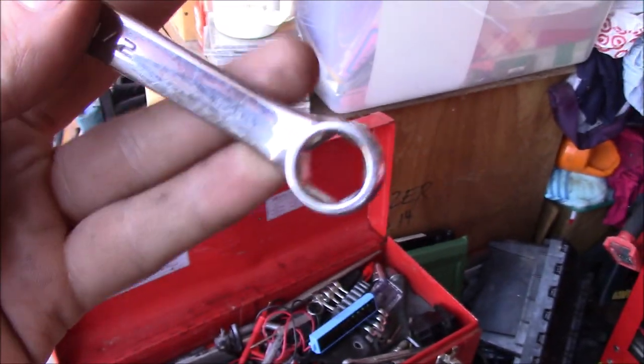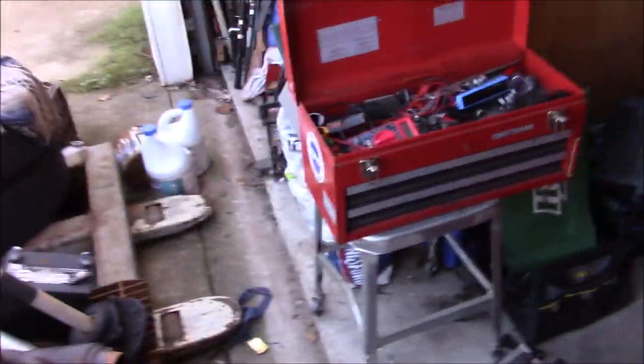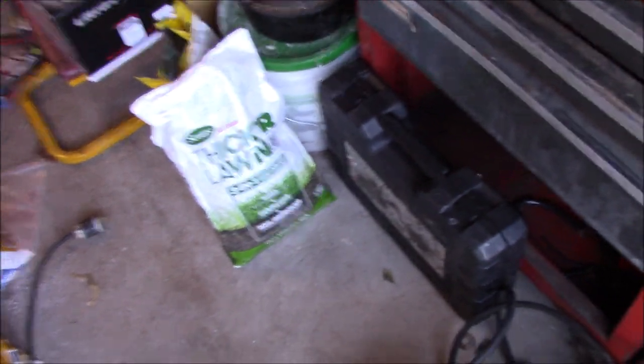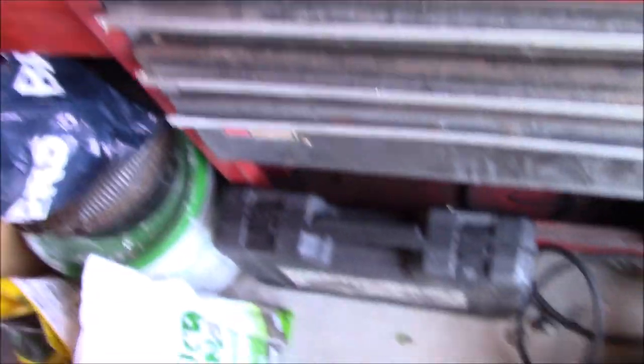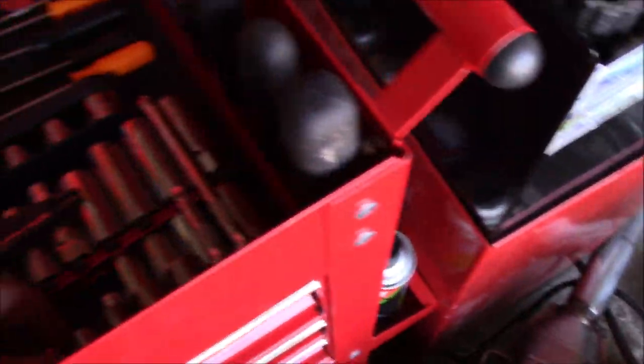So I pretty much have every tool I'd ever need in the field. For sockets when I'm out working, this is the complete toolkit I started with — it's got every 3/8 size you could ever need, plus a couple half-inch. It doesn't have any 3/8 deeps, so I always bring some extras along with a couple extra ratchets. The great thing about the socket rails is they're portable — I do a lot of junkyard trips to pull parts, so being able to grab those rails and go is important.